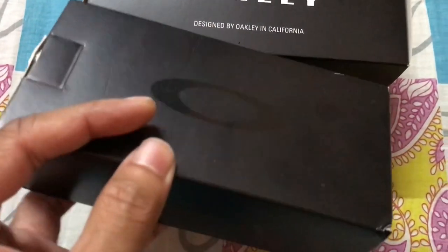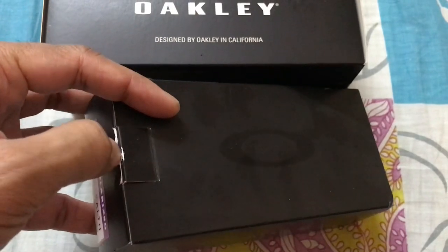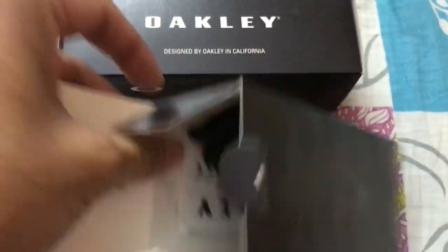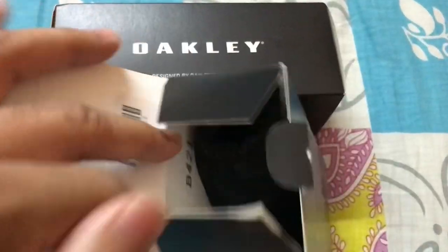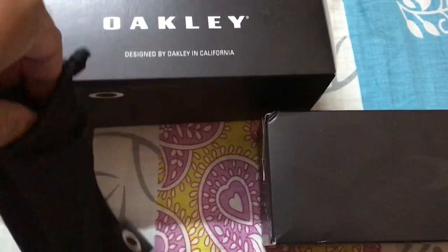You can see the cover of the box is a little dirty — just how it was kept. So this is what you get. This is the case you can keep your sunglasses in, and it can also be used to wipe your sunglasses.